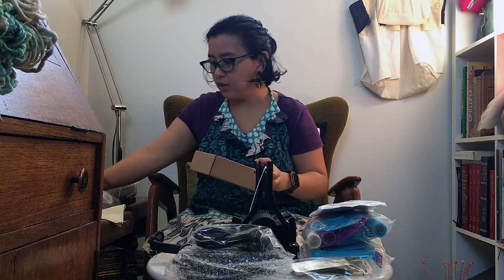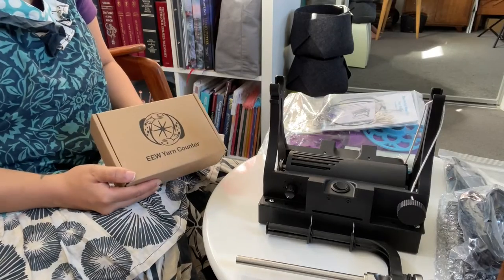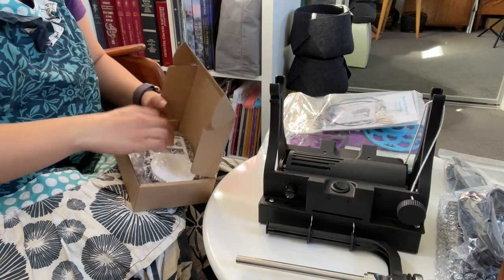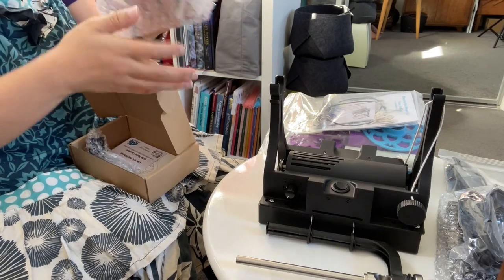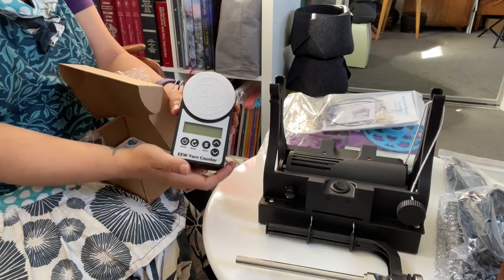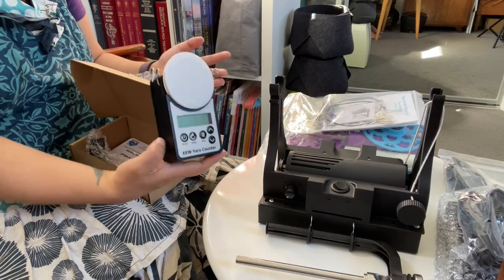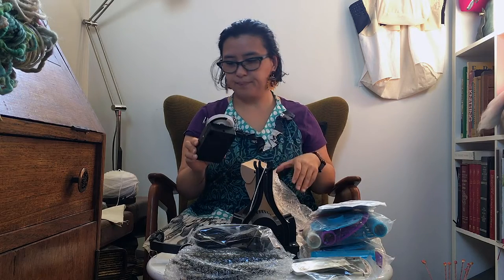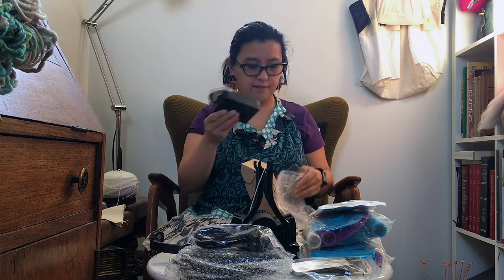The other thing I purchased from them, which I was really excited to get, is their yarn counter. This is a fairly new product of theirs. I haven't looked into it in detail and won't be going through it today, but it's a handy device so that when you've spun your handspun yarn, you can put it through this and get an idea of how long a length of yarn you've spun.